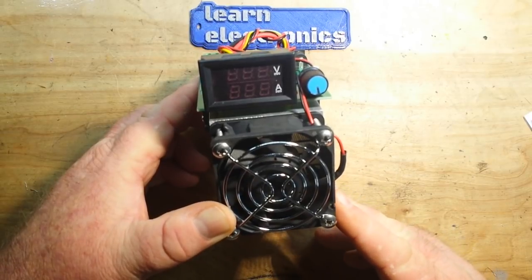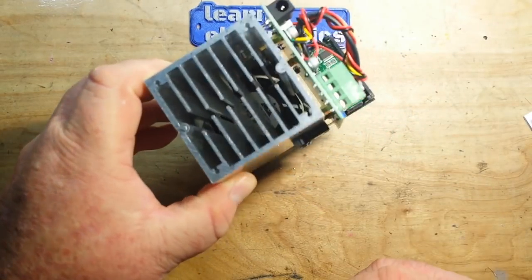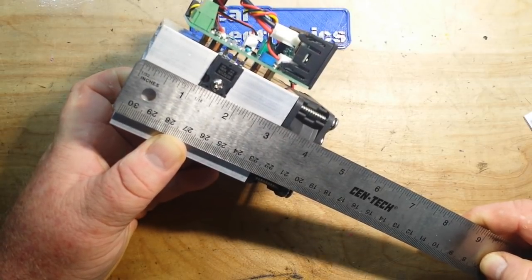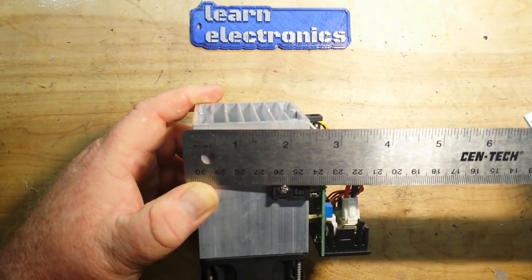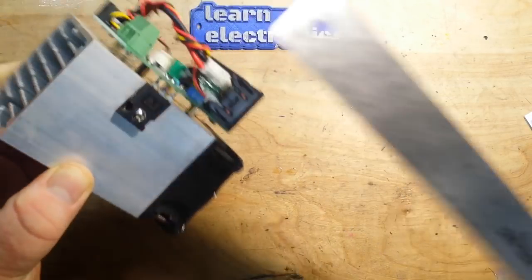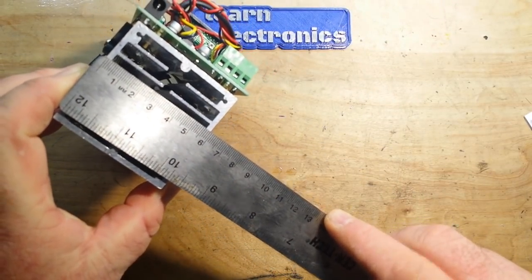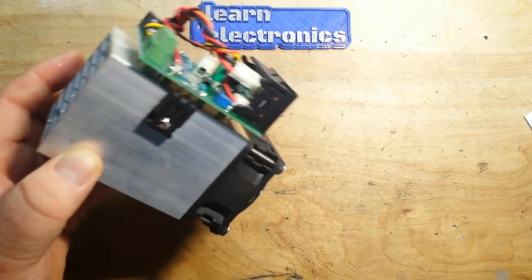So this is their entry into the DC electronic load and it should be good for 100 watts according to their website. Very minimalist construction, but a nice big aluminum heat sink. This guy is not small — almost four and a quarter inches long, by about four inches high, by about two and three quarter inches wide. For those of you of the continental persuasion, that's about 10.5 centimeters by about 6 centimeters by about 10 centimeters.